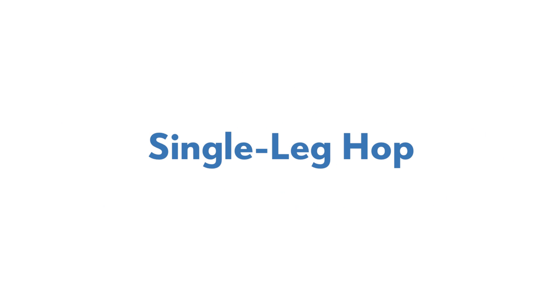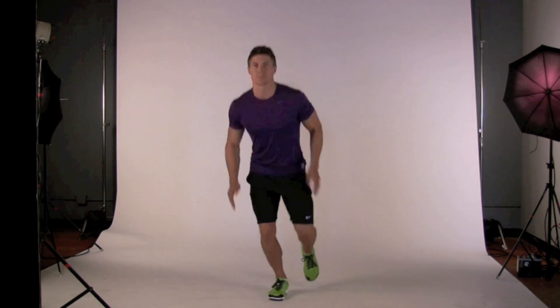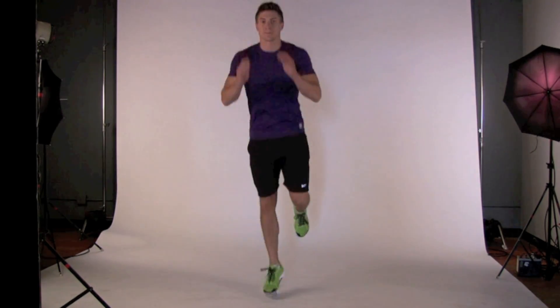Single leg hop. Push off from the ball of your foot to hop a few inches off the ground, landing with your knee soft.